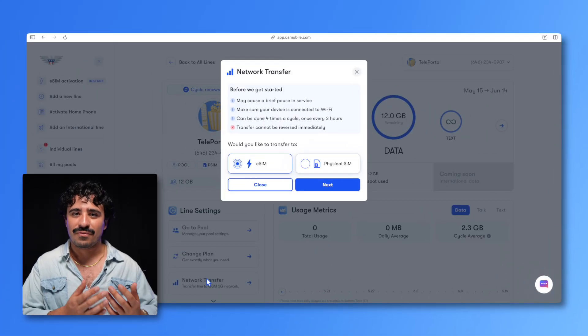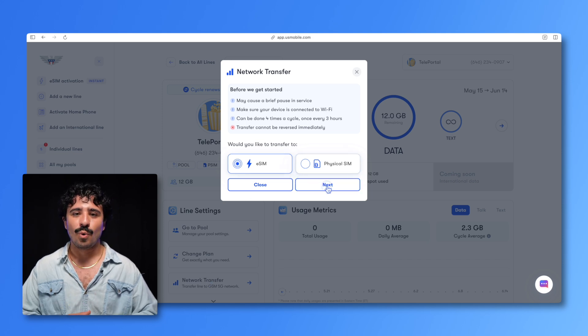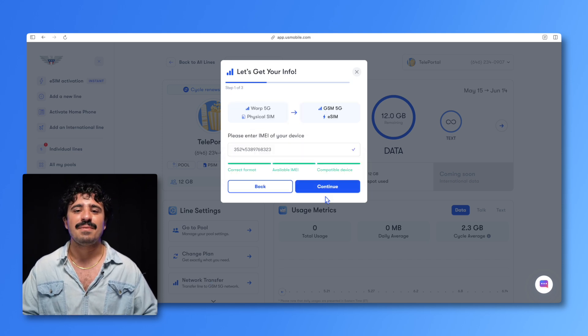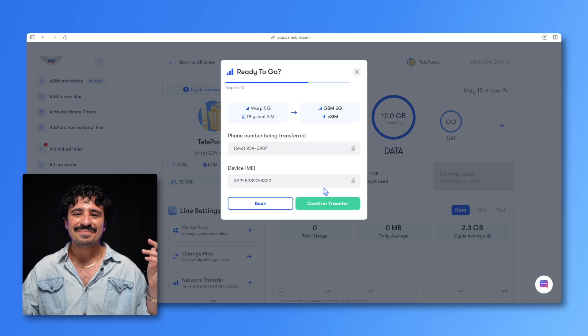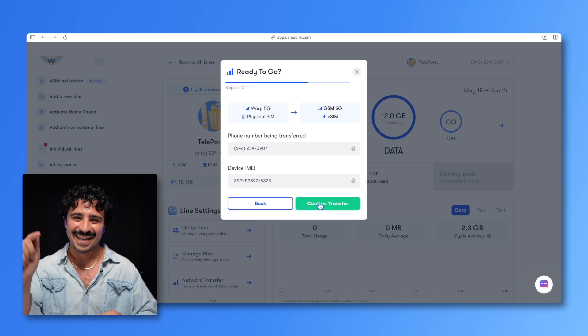Now, time to choose eSIM or a physical SIM card. Don't know the difference? We've got a guide for you. Take your pick and hit next. We'll automatically fill in the field with the IMEI code from your device. Hit continue. Time to double check this is the network and the type of SIM that you want to transfer to. Then look over your phone number and double check your IMEI.